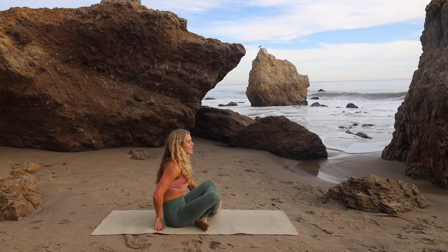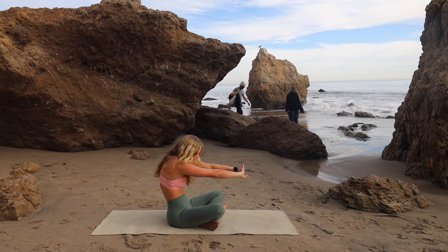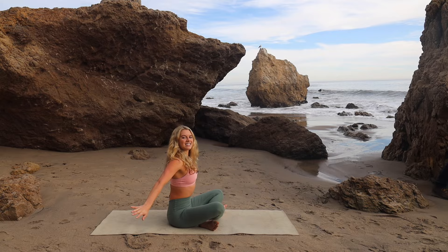We're going to begin by sitting up nice and tall. Draw your abs in, lift up through your mid-back, interlace your fingers, and then push your palms forward and pull your chest back, so you're rounding out your spine. Think of separating the sides of your back away from each other, getting a stretch between those shoulder blades. Then inhale, sit up nice and tall, interlace your fingers behind your back, draw your elbows and shoulder blades together, and then lift your chest up.